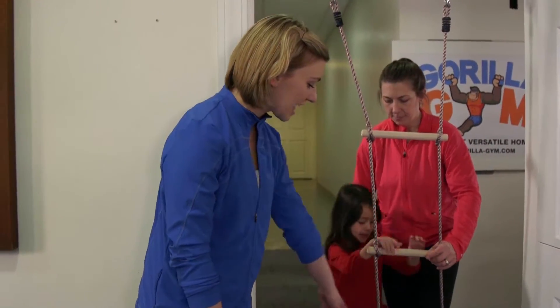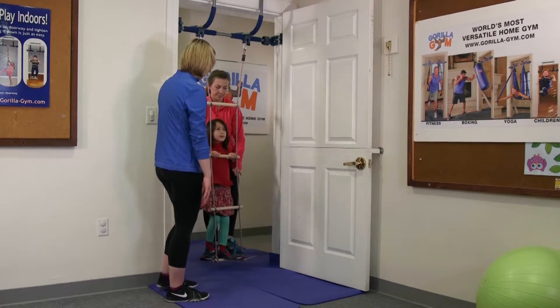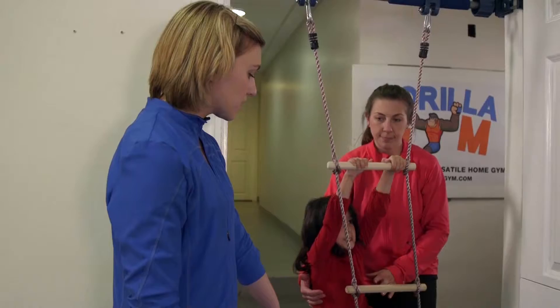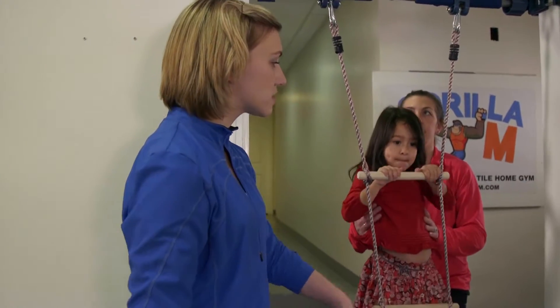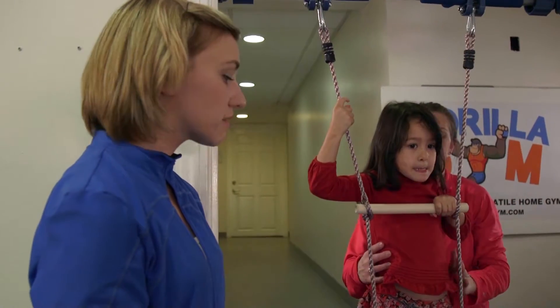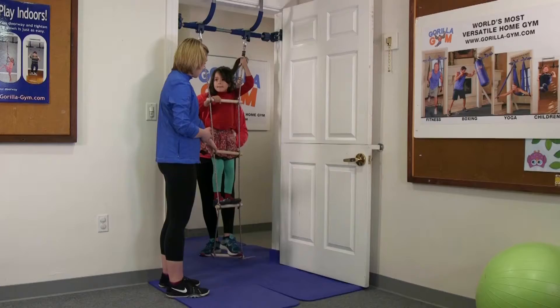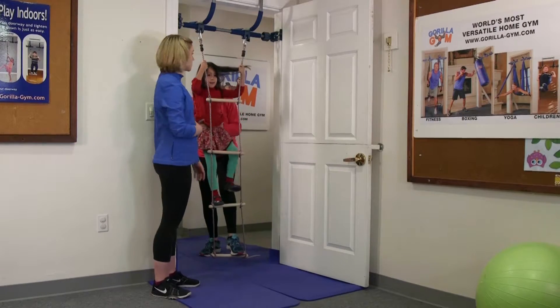We're going to stand behind the ladder. Grown-ups, you're going to want to put your foot right on the ladder to keep it stable for them, and then you're going to have your kid climb up. You're going to help them as much as they need it. When it's a new attachment for them, they'll probably need a little support, but it's also a great skill for gaining some confidence. Climb up to the next bar — this is great for building confidence.